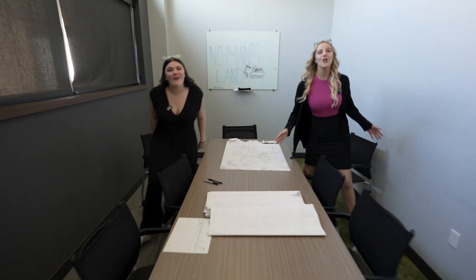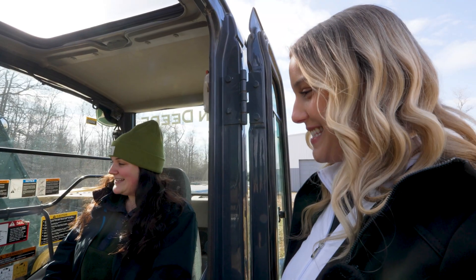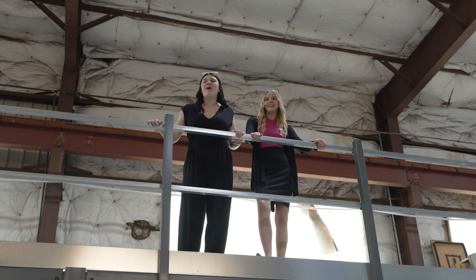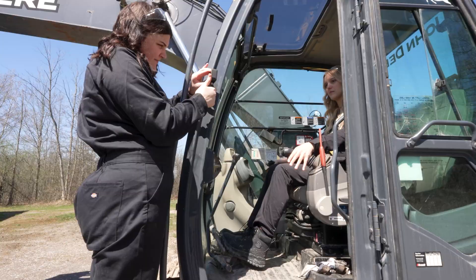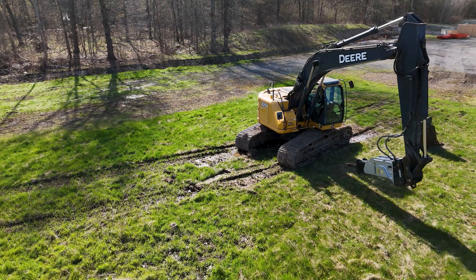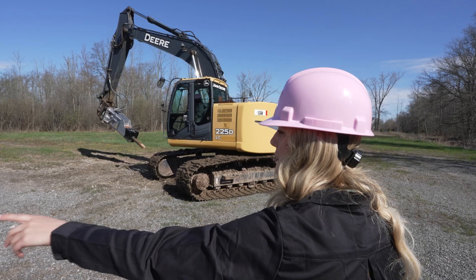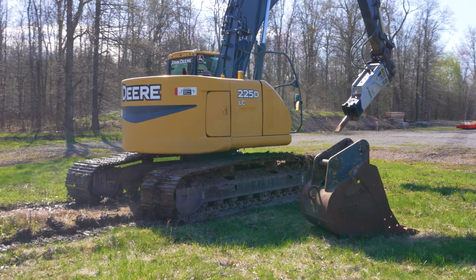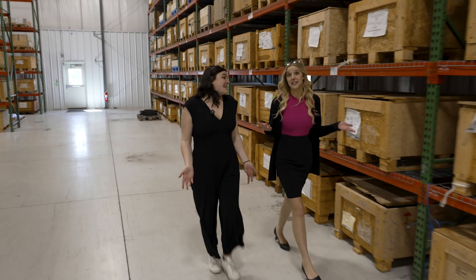We've spent our whole lives behind desks and now here we are behind the controls of a 20-ton excavator. We've never driven one before, never done anything like this — no heavy machinery, no manual labor. But this summer we're taking on the challenge: demolish concrete, clear this land, and do it all with zero training. No excuses, no instructions — just us and the machine. Can we pull it off, or is this going to be the biggest disaster we've ever gotten ourselves into? Let's find out.